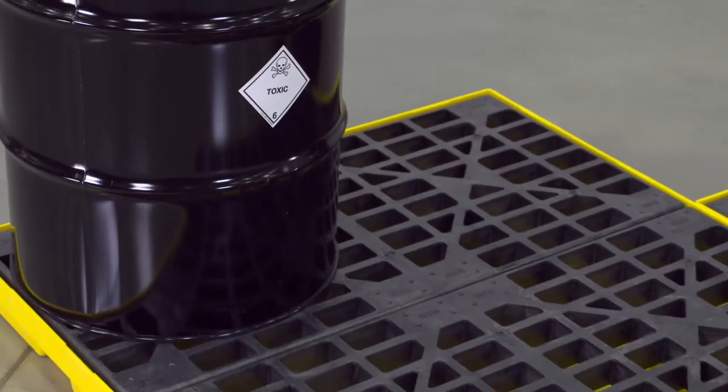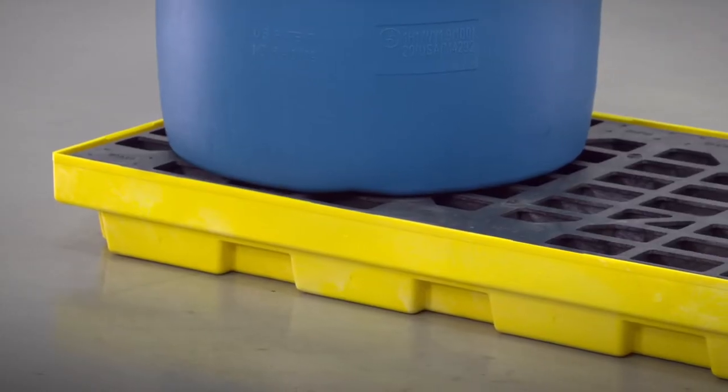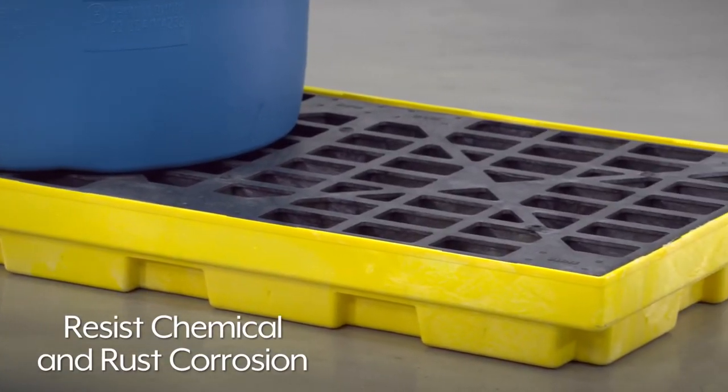They can also be used for temporary storage of leaking drums. Made with tough, high-density polyethylene, our spill containment workstations resist chemical and rust corrosion.